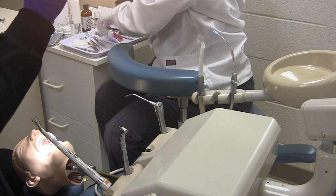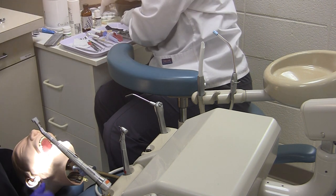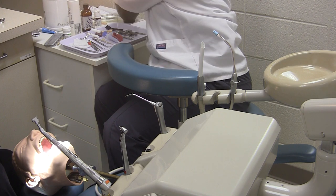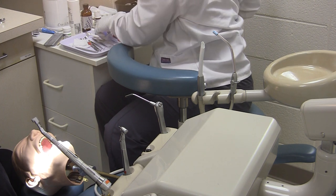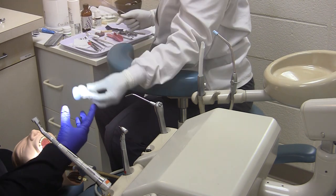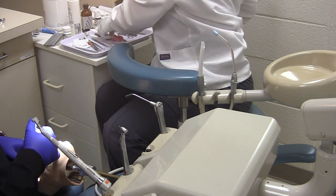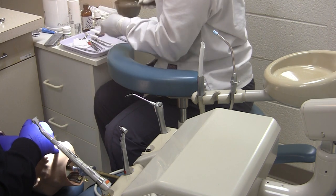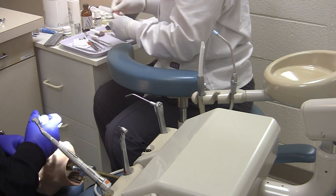Now the assistant is ready to mix the final impression material. In this case we are using Impregum. The assistant will load the syringe, pass it to the dentist, and then load the tray and pass it to the dentist.